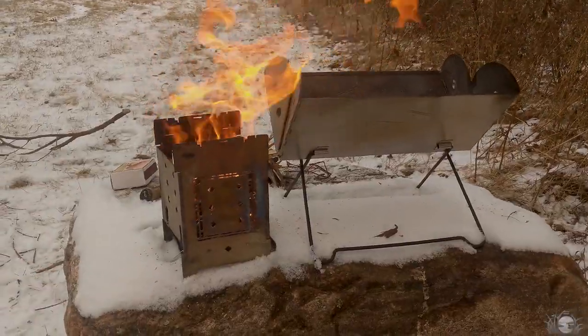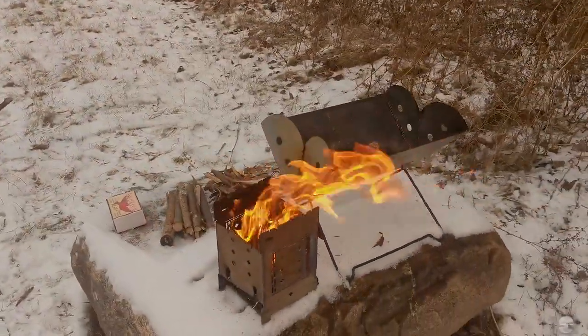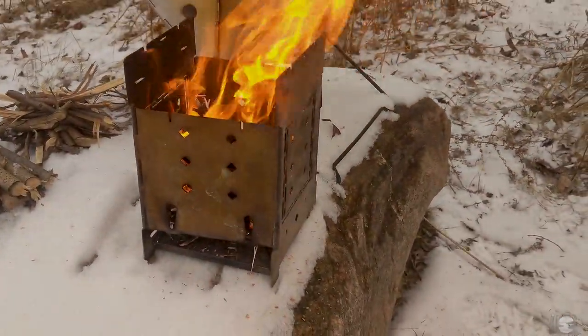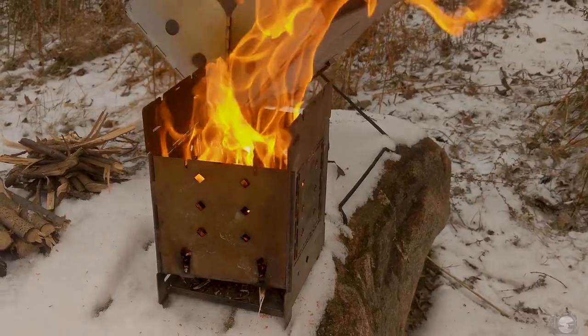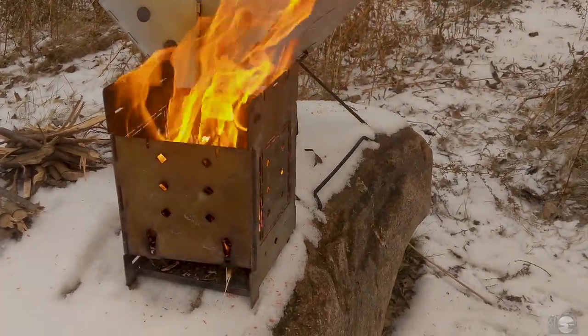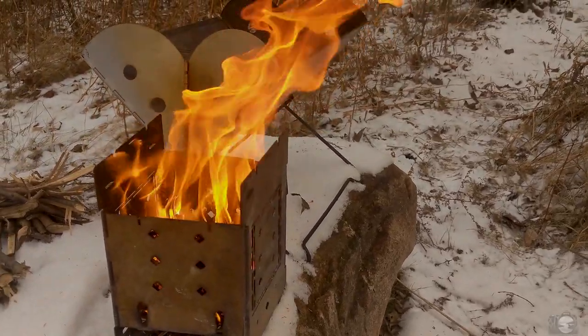When the firebox first came out, I fell in love with it. It's fantastic — it's exactly what I was looking for. I'm an outdoor and wildlife photographer, but I love nature just as much. There's lots of times I set up base camp with this guy. It's great. I use it for cooking, I use it for a lot of things.